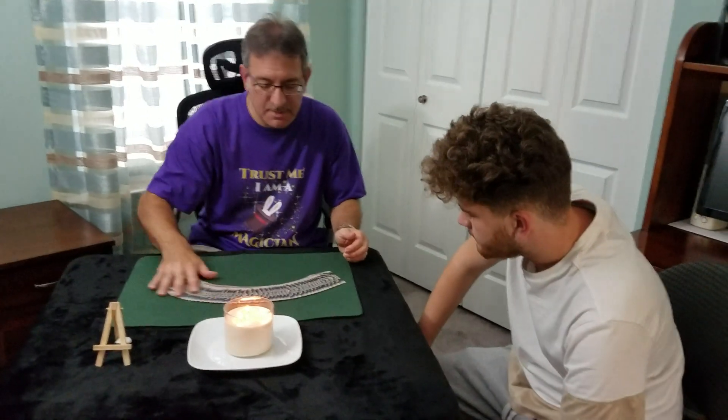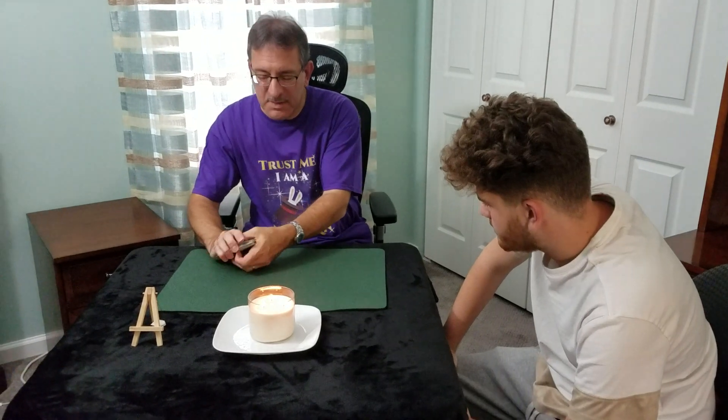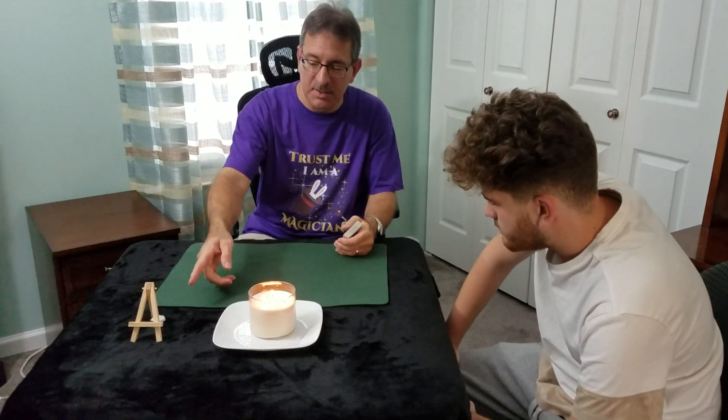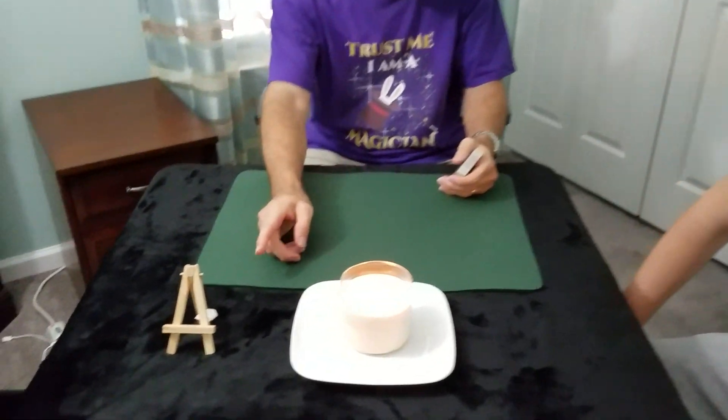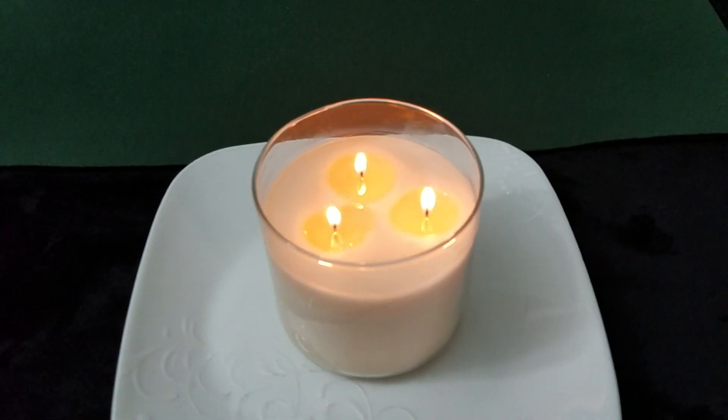Ryan, I'm going to show you a card trick today using these cards. And before we get started, I want to let you know we have a prediction of a card hanging here, which we'll reveal a little bit later, okay?